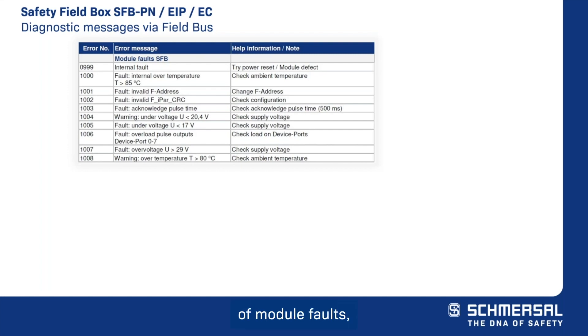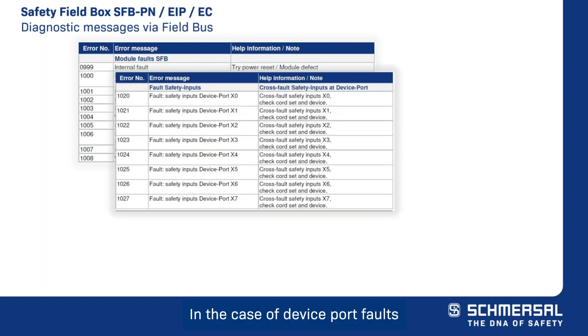In the case of module faults — such as over temperature, under voltage, or internal module faults — the safety field box is completely passivated. In the case of device port faults, such as a cross fault, only the affected device port is passivated.